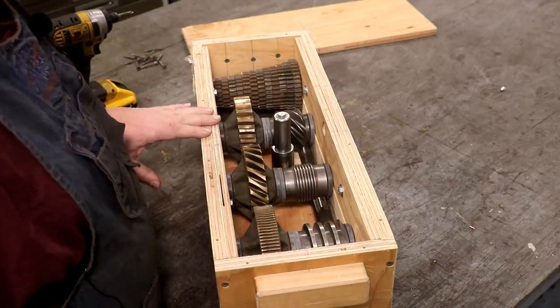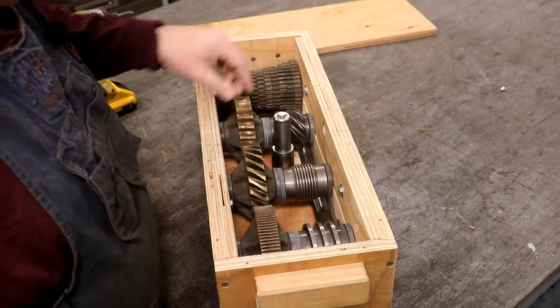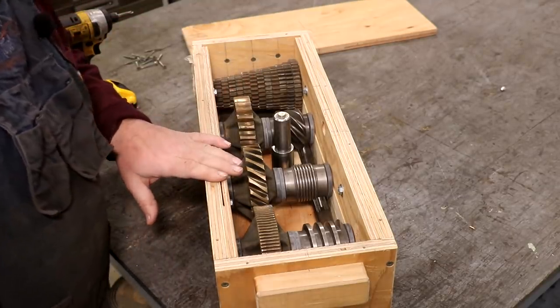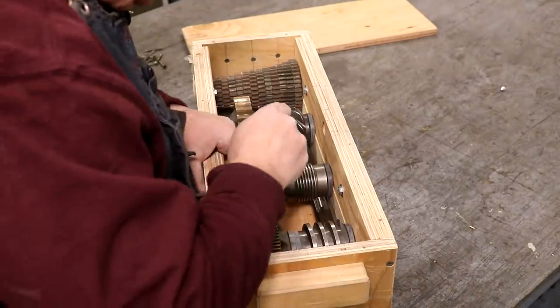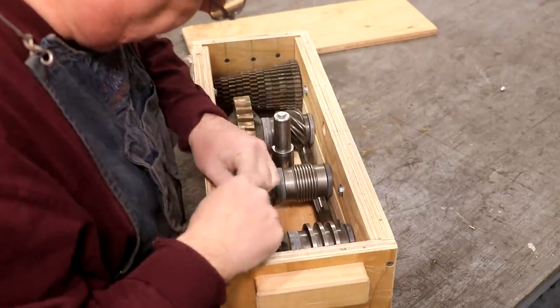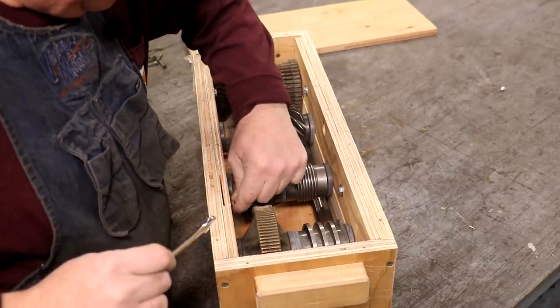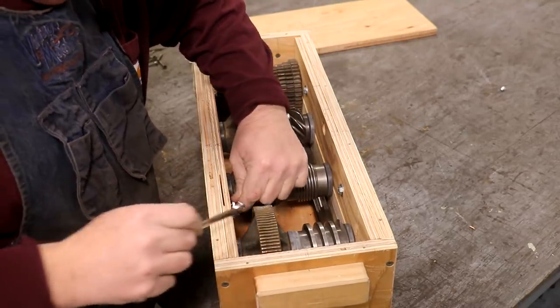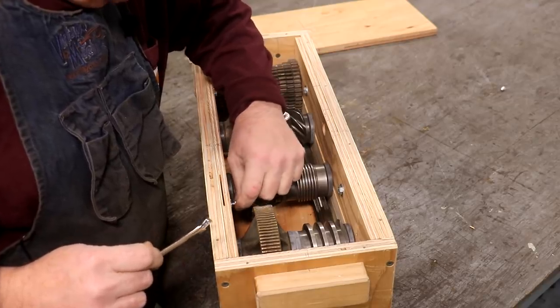This is going to go a huge way toward getting my lead attachment going. So these are the worm gear sets. Let's see if we can get them out of here and I'll give you an idea of how they work. It looks like he put some bolts through here that are holding in a piece that slides out with these parts captured inside.